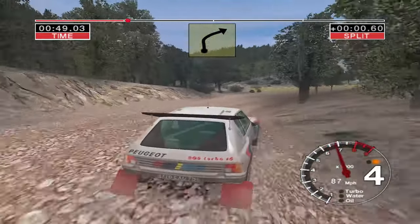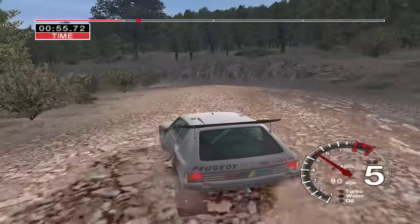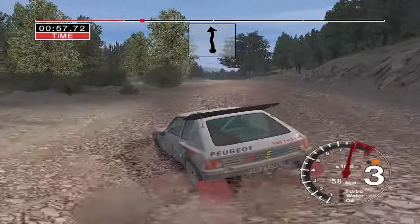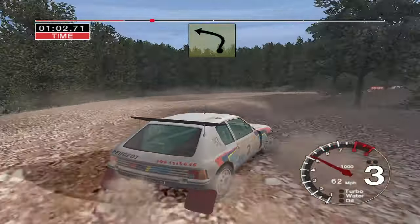And long six right over crest tightens to five, into long three right, into three left. 30, six right over crest, 30, long two right, opens, and long three left.